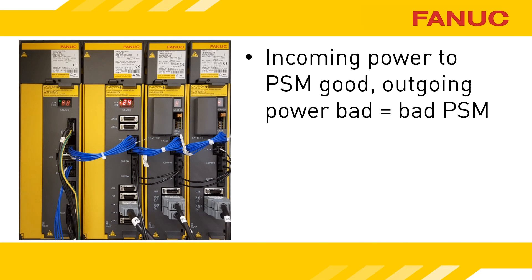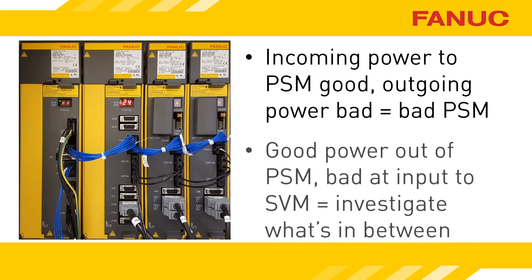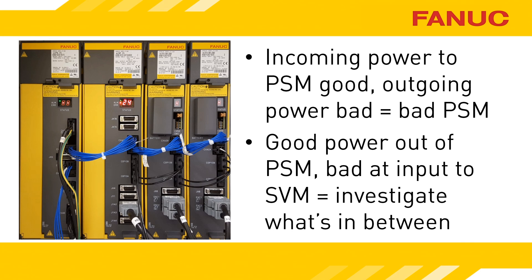Assuming the incoming power to the power supply module is good, check the voltage coming out of CXA2A on the PSM. If it is low, replace the power supply. If the CXA2A voltage is good from the power supply but bad at the input to a servo amplifier, track down the cause of the voltage drop in between.